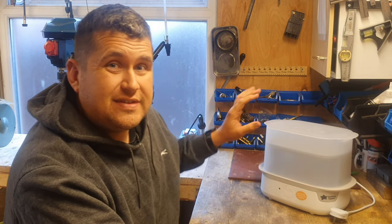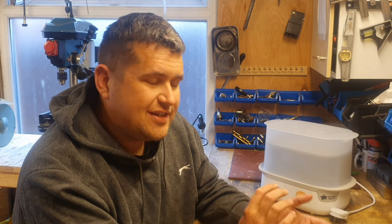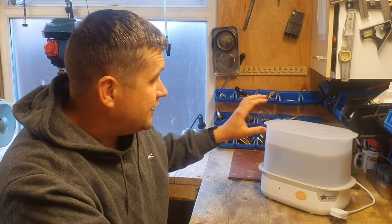Hello and welcome. Today we have a Tommy Tippy sterilizer. We used this two days into having our newborn and the thing stopped working. We rang them up and they were very good — they sent us one free of charge, next day delivery, no questions asked. I can't fault them for that, they're really good. But knowing me, I'm really interested in what's going on inside and to see if we can fix it, so that's what we're going to do today.